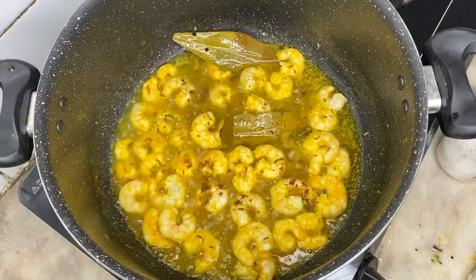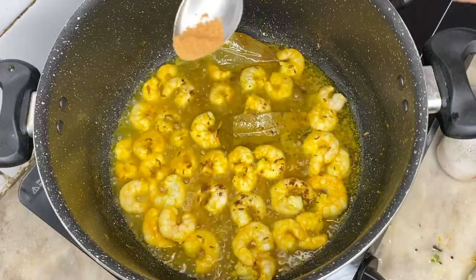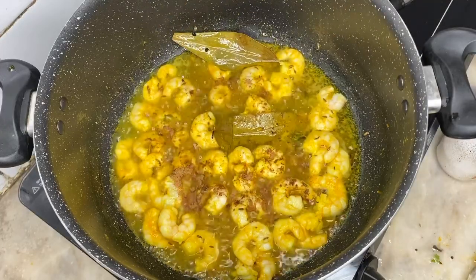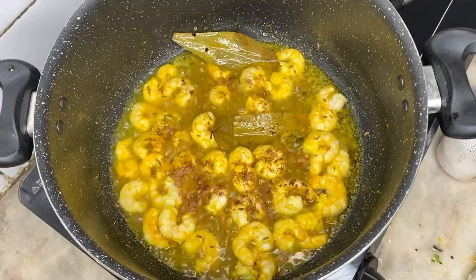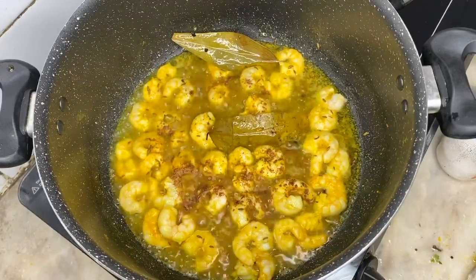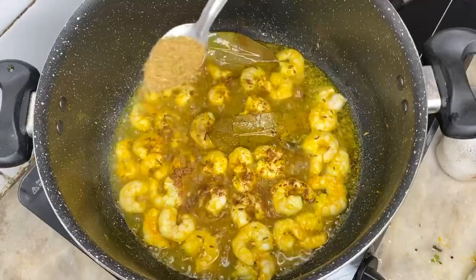If you want to add all that dark sauce, add some down. Add the oil first.